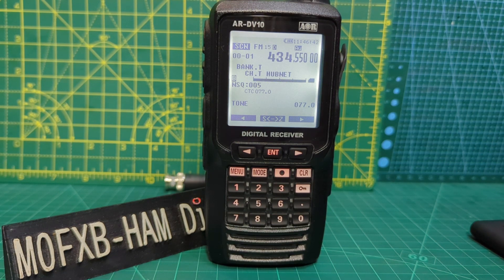Welcome to my channel. This is the ARDV10 Scanner which receives DMR, DSTAR, and FUSION, plus all the HF bands and CW - so very interesting. This video is just to show you the squelch settings, volume, and channel change knob.